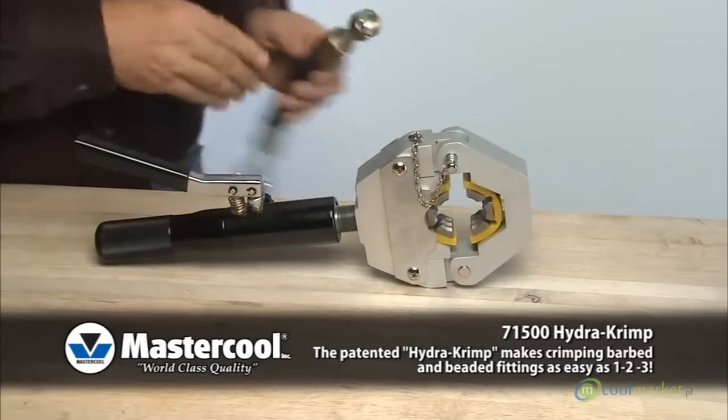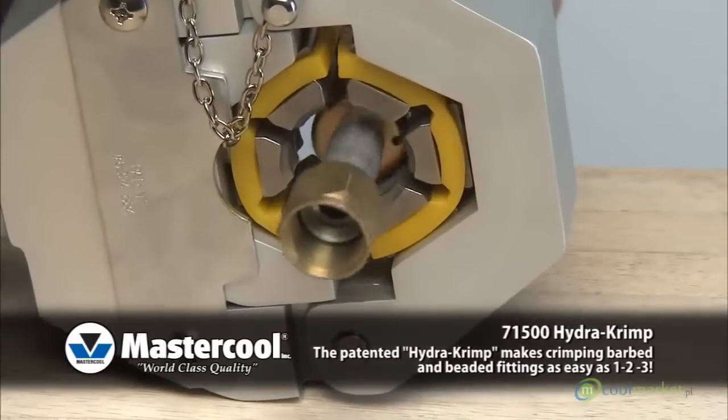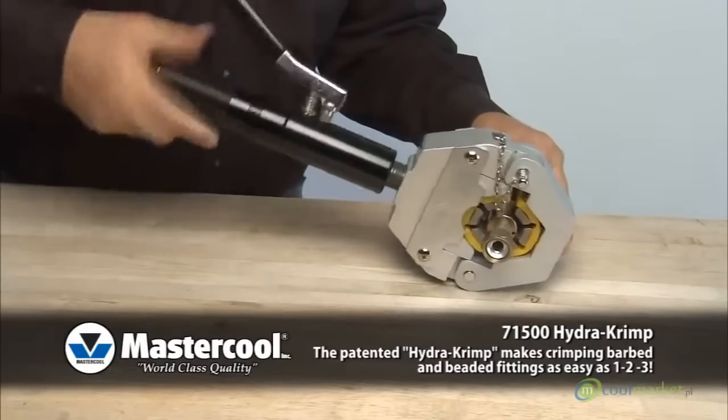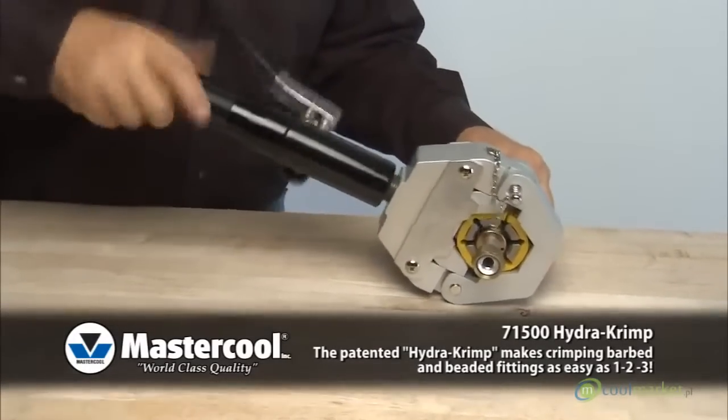Position the hose fitting in the center of the die. Turn the body clockwise until the die is snug against the hose fitting. Back up half a turn.